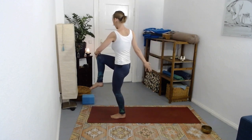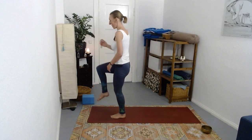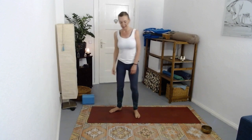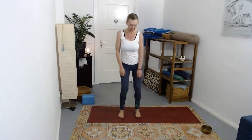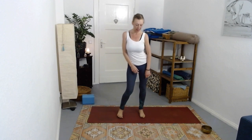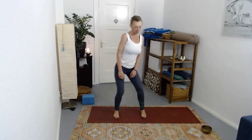Look down or forward, then release. Get yourself again maybe stepping a little bit from side to side.